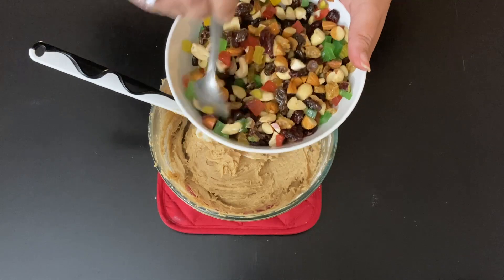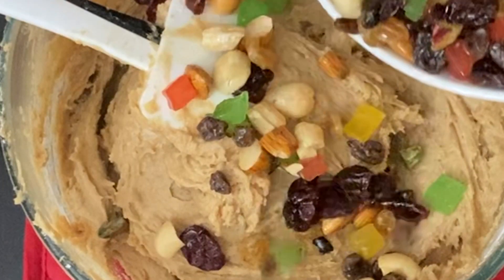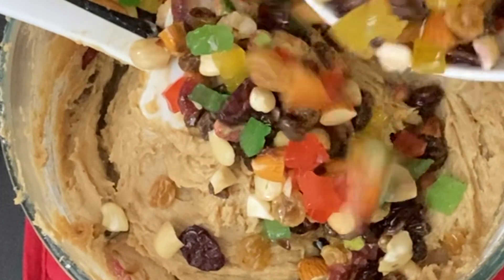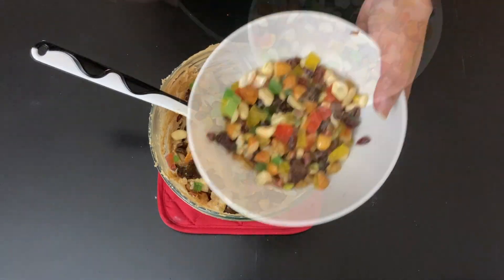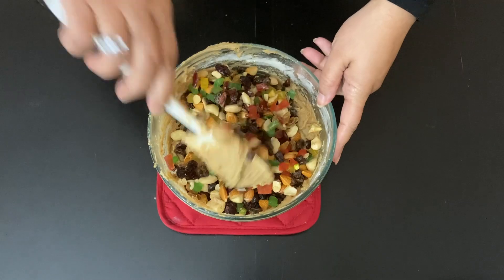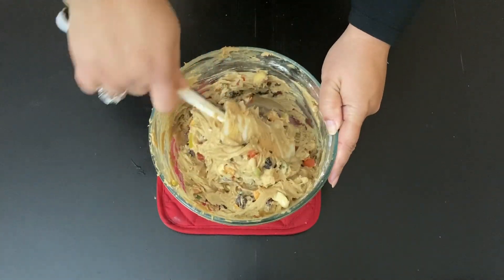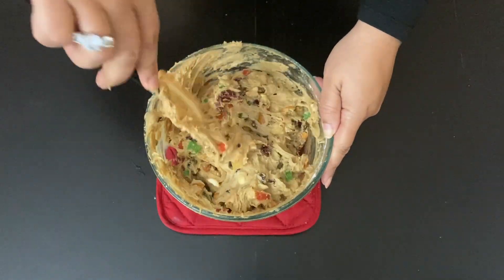Now it's time to add our soaked dry fruits — stir them really well before adding. Fruitcake is all about rich flavor and evenly distributed dried fruits. I'm saving some for garnishing. Dried fruit options are endless; you can add dried apricots, black raisins, dates, candied oranges, and many more.